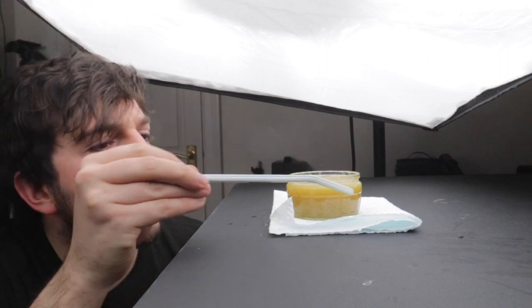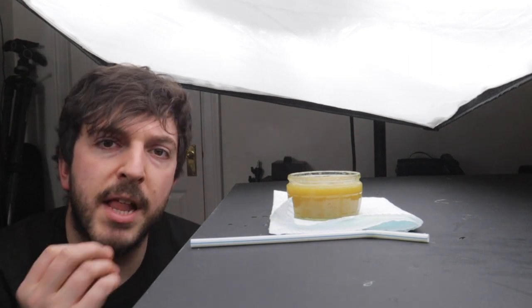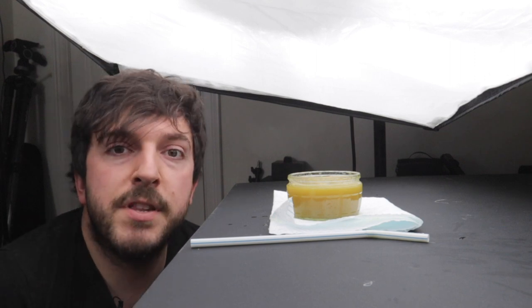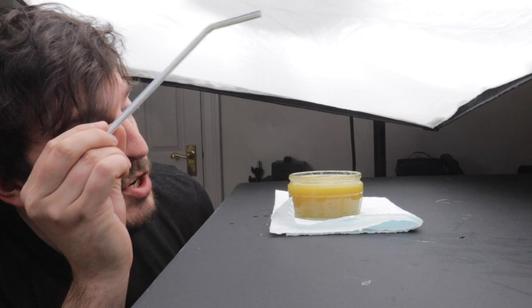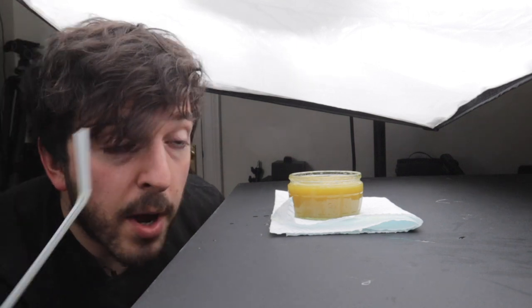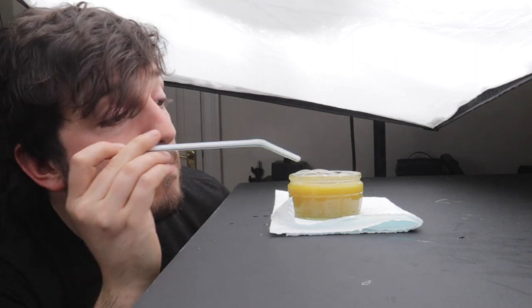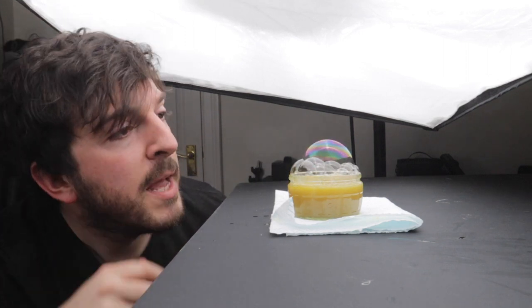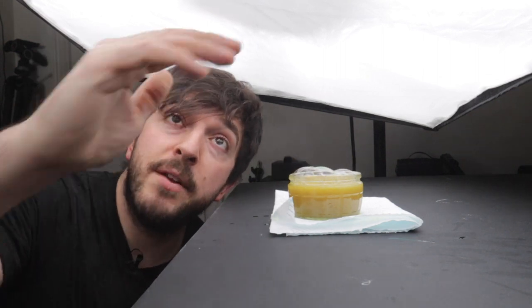It does seem to have done the trick — it is more hard-wearing, meaning the bubbles last longer. I can blow a big bubble and it stays around for maybe 20 seconds or so, which is long enough to capture a few different shots and make sure you get your focus right. I've got it just on a normal backdrop and I'm making the bubbles with a straw by blowing into it. There you go — nice big bubble on top, and above me we've got the light source.